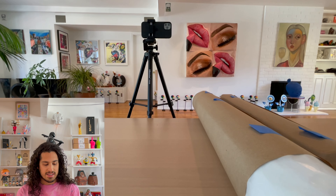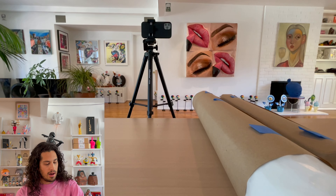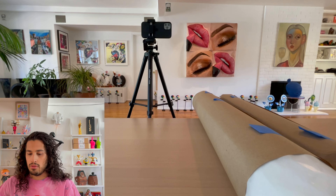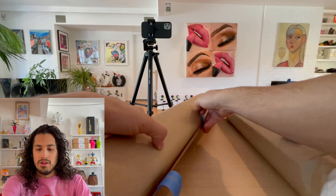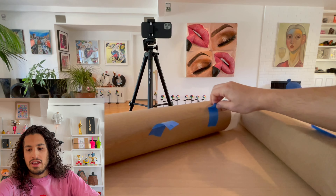Watch my first video if you haven't seen it for more information about David. Stay tuned because David has done sculptures with unique boards, so I will open those in the future. But for now, let's get these prints open and try to show them off on camera.